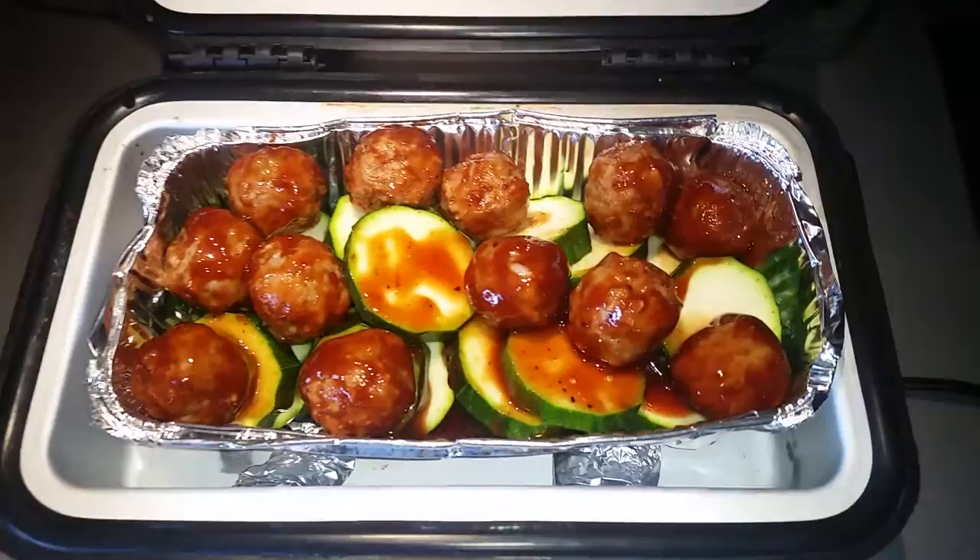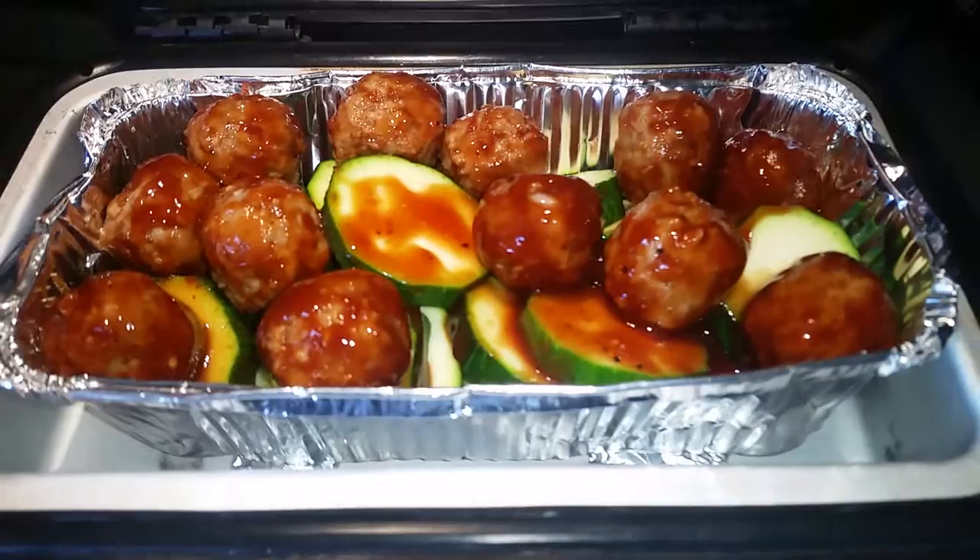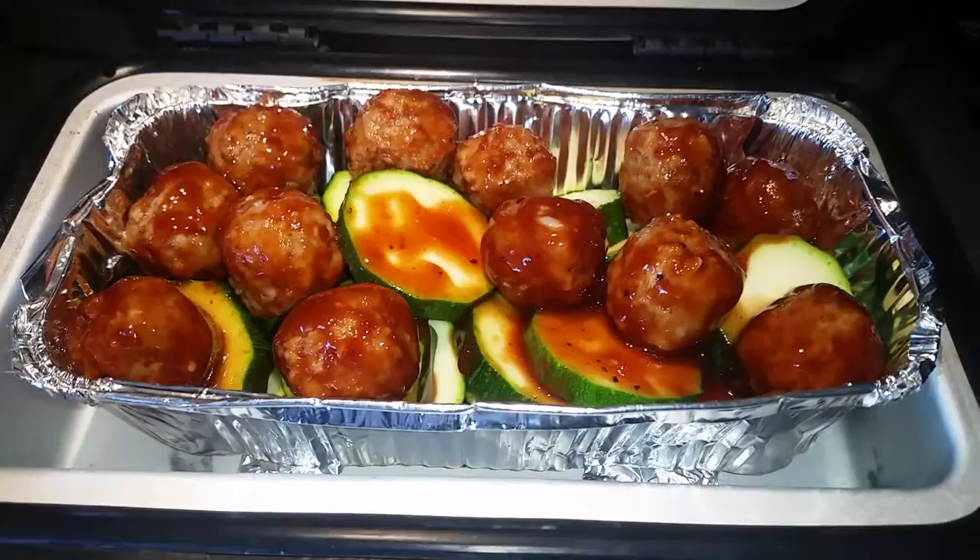There's my zucchini and meatballs. I just wanted to show you how there was a lot of sauce, but the sauce doesn't really spread very easily. I tried to spread it and I just mangled my aluminum pan, but it'll still cook. I wanted to show you that one kind of smallish-medium zucchini.